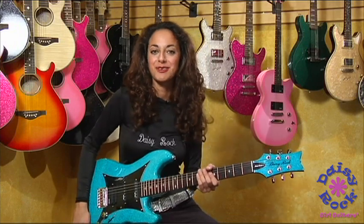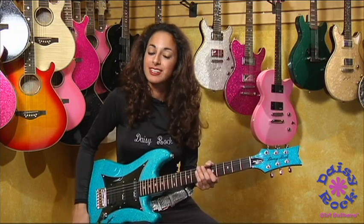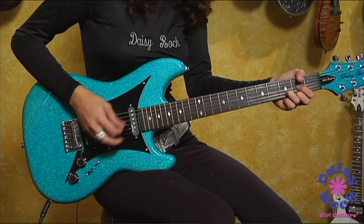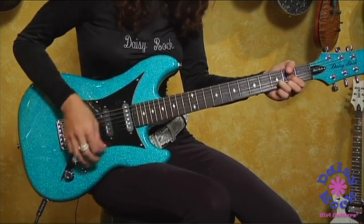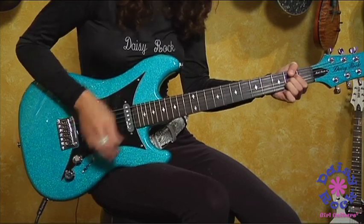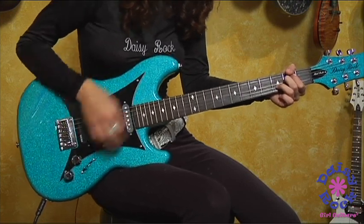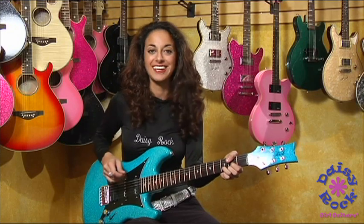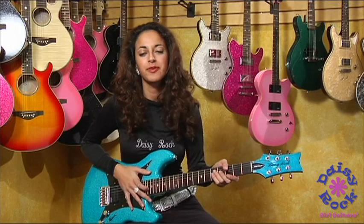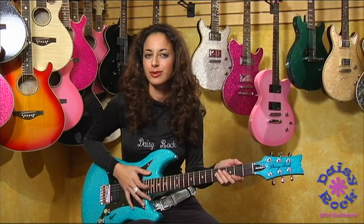All right, so that was the heavy rock metal sound. It's amazing. Now, it can do many different things, so let's try some of the chord sounds. All right, so there's an example of some chordal sounds from this fabulous guitar. Now, it's very versatile, so it can actually do some pretty awesome blues stuff, too.